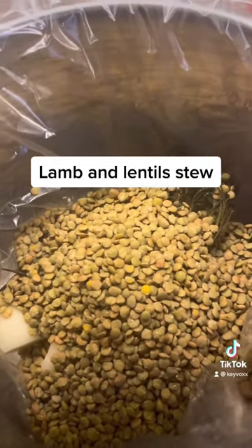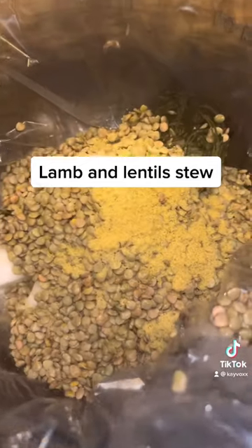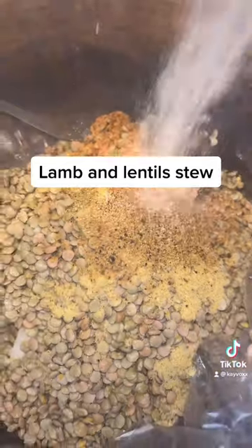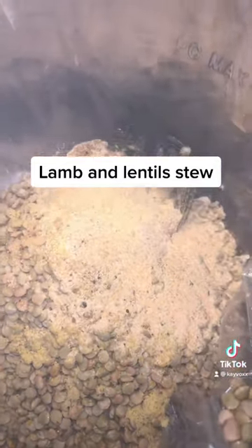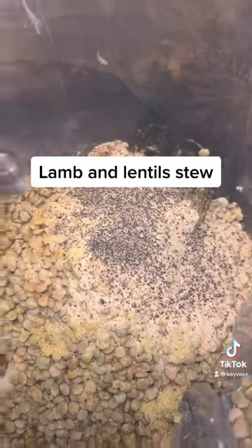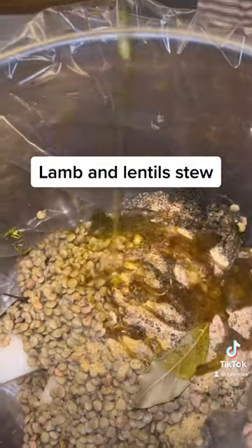Now I'm going to season it. Some chicken seasoning going in, some beef seasoning. A little bit of this low-and-slow seasoning and garlic powder — why not. Black pepper, because we didn't come here to play — some black pepper. Two bay leaves, and a little bit of olive oil, about a fourth of a cup.